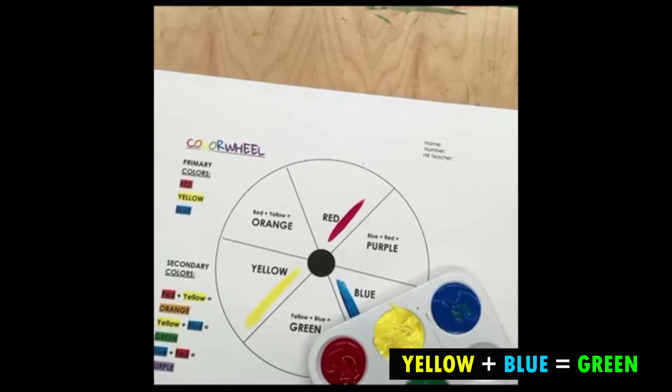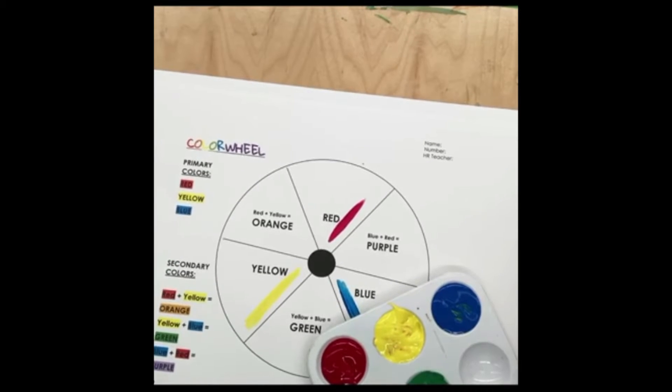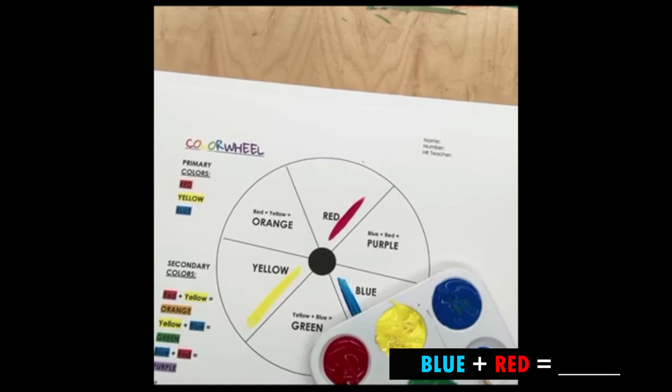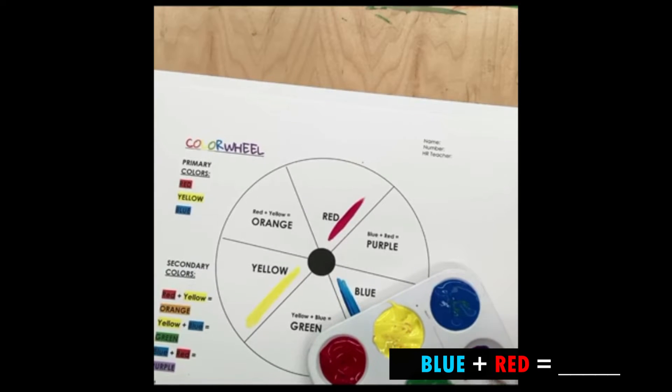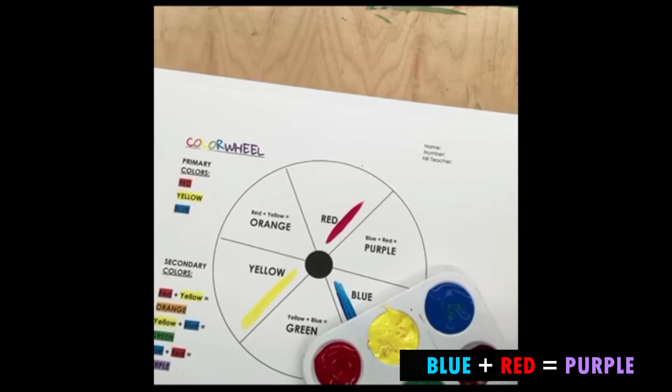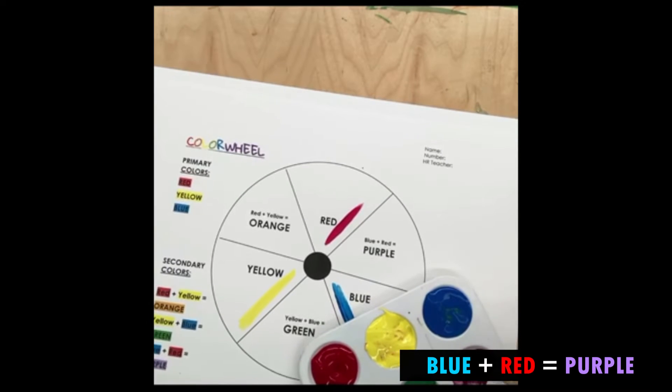So it's turning green. Now we've got a green color. Now we're going to mix blue and red together. Blue and red make the color purple. So let's see how it looks when we mix them together — it's turning purple.